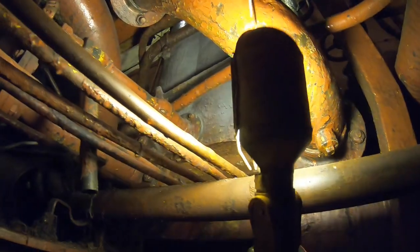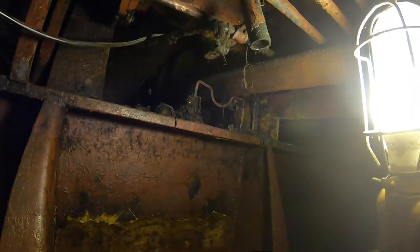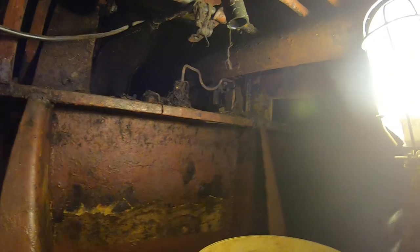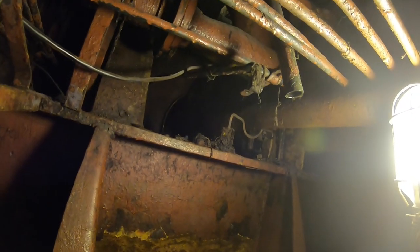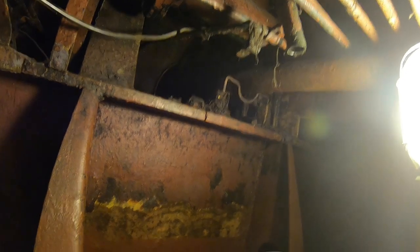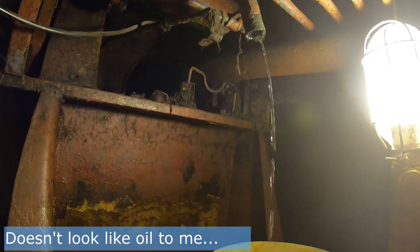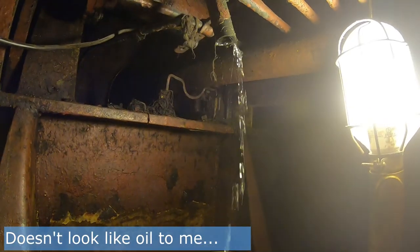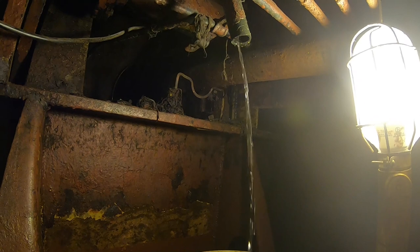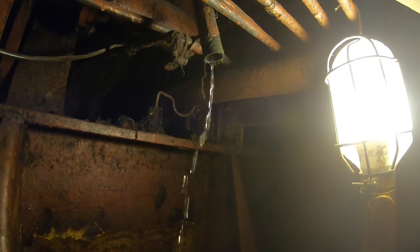We are in the bilge in B3 and we are below the 16-cylinder oil filter. Now, you don't have to be a mechanic to answer this — what should be inside of an oil filter? Oil. And that is not oil. So we are going to let all the water out of our oil filter, and then we will be back.